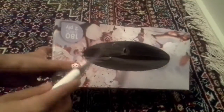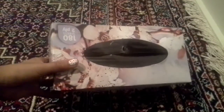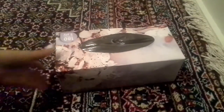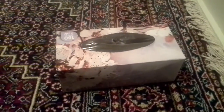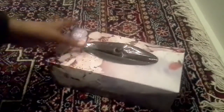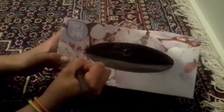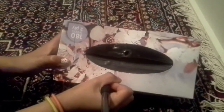So what you do is you get your pen and you just start cutting a line, a line. You might cut the box while you do it like that.